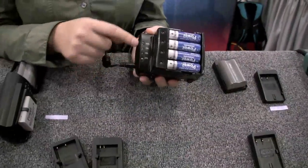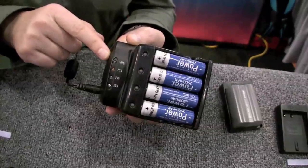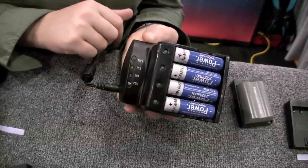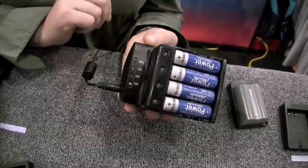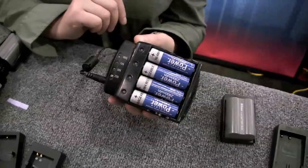Each side gives you an LED indicator. It takes you from 0% charge all the way up to 100%, accurately telling you where you are in the charging process. Once it's done, it shuts off. You'll see all those lights disappear, and you'll know it's okay to take your battery out and start using it.